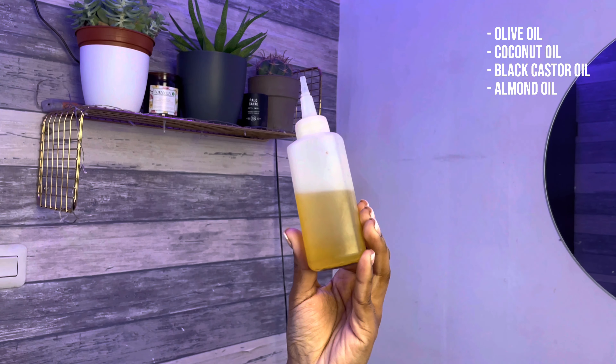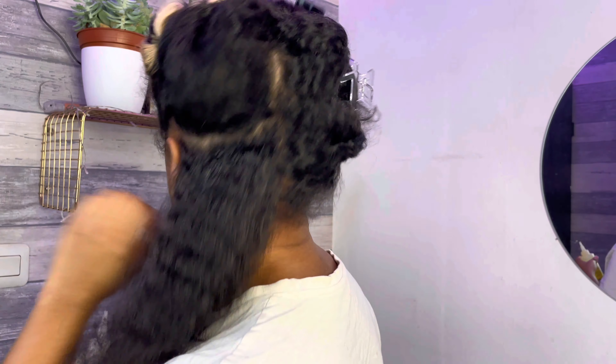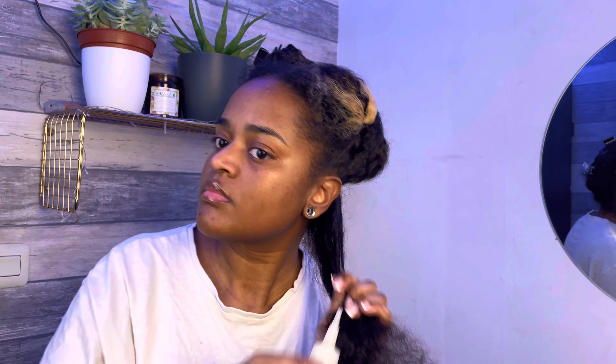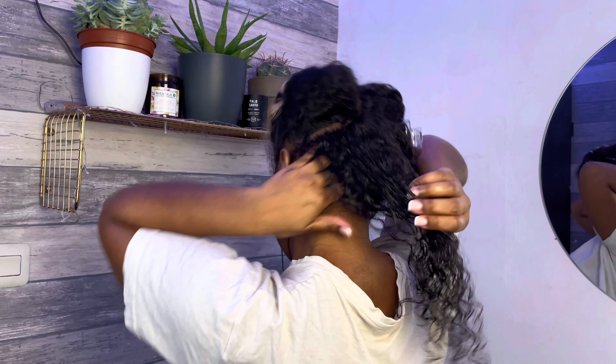My oil mixture has olive oil, coconut, black castor, and almond oil in it. I know that each oil has its own benefits and uses, but I've never done any research on these oils — I just use what works for me, and this has been working for years. It's never done anything negative for my hair, so I'm gonna keep using it.